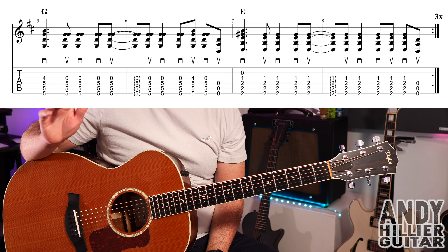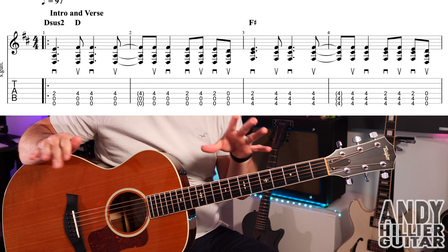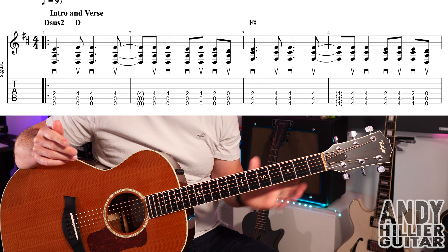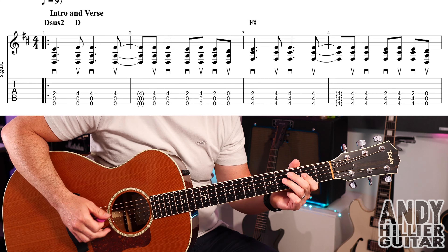Let's put the two lines together — the first and second lines, which is the intro and also the first two times around in the verse. You play around three times in total, so let's just play it once through both lines.